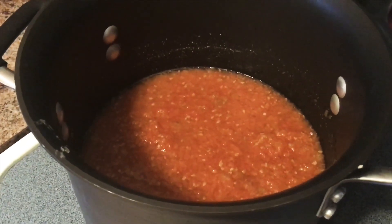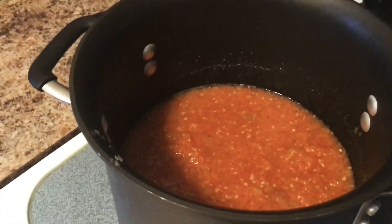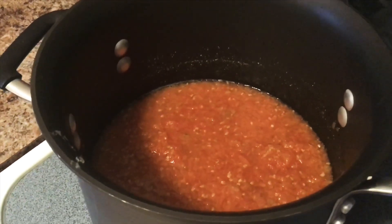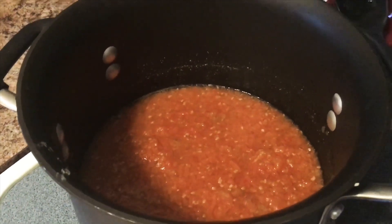We will bring this to a boil, and then once it is boiling, reduce to low heat and simmer for 20 to 30 minutes. We want to reduce out some of that liquid since we put in the full tomato, and then we'll continue.